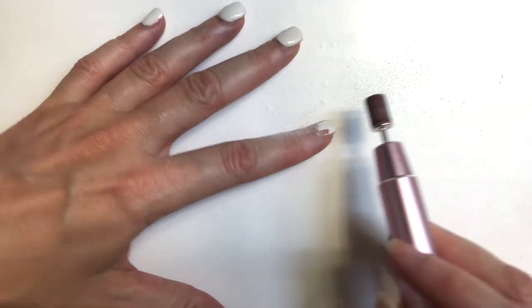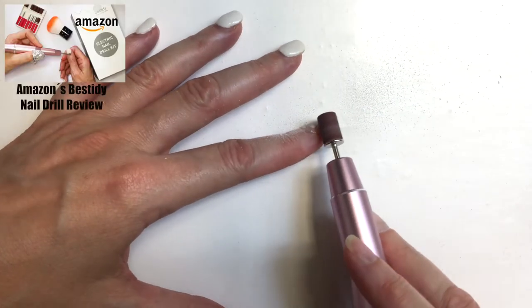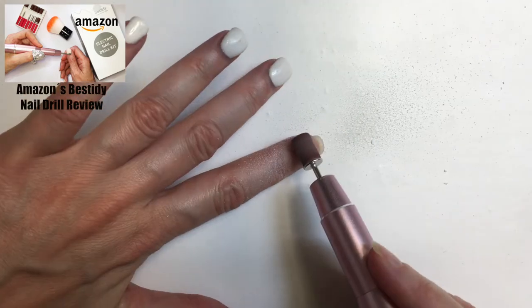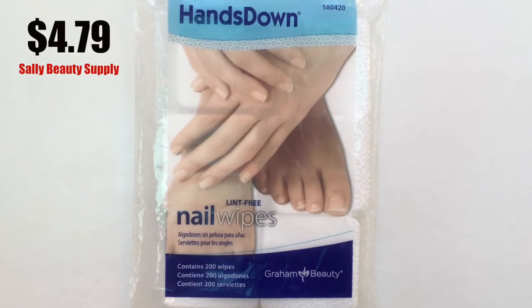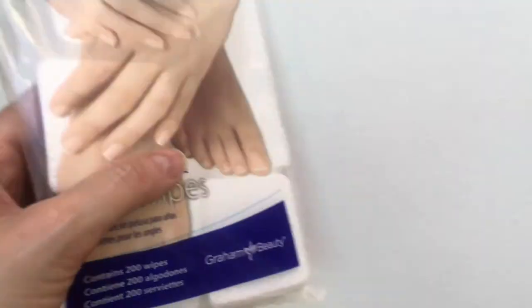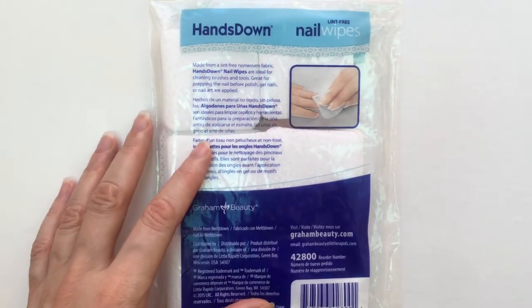I've been using my nail drill to remove the top layers of my manicure — I do have the review for this one from Amazon. I've also been using this Hands Down lint-free nail wipes. I got them at Solid Video Supply and I think they were pretty affordable.